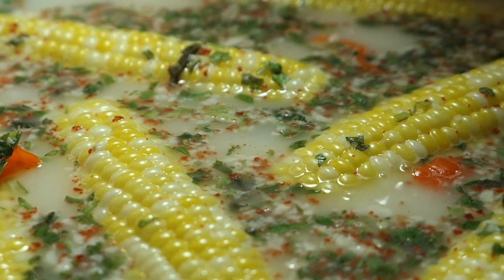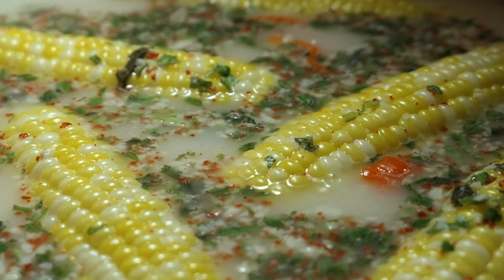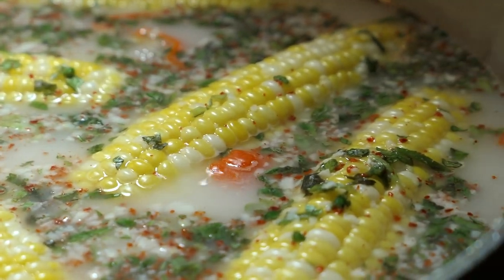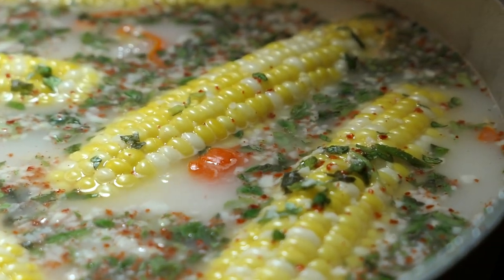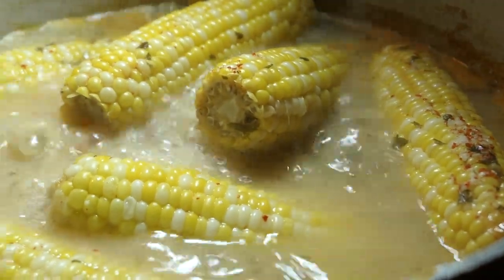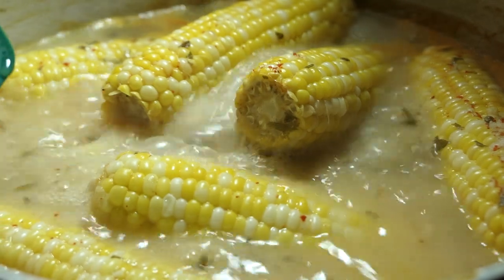I also added some chopped bandania or shadow bennie, some finely grated garlic, some salt, black pepper, and some ground Aleppo peppers. Everything that I used here will be listed in the description box below. After about 15 to 20 minutes the corn should be fully cooked, so I'm gonna turn it off now and show you guys what to do next.